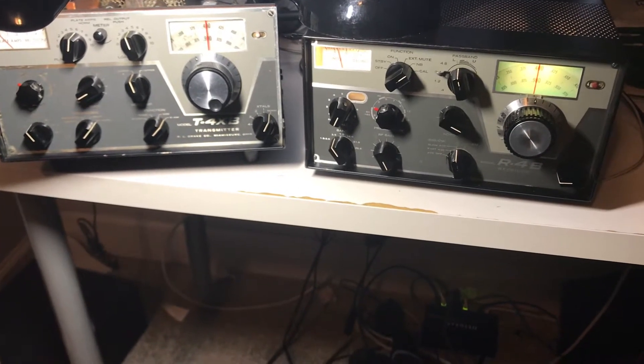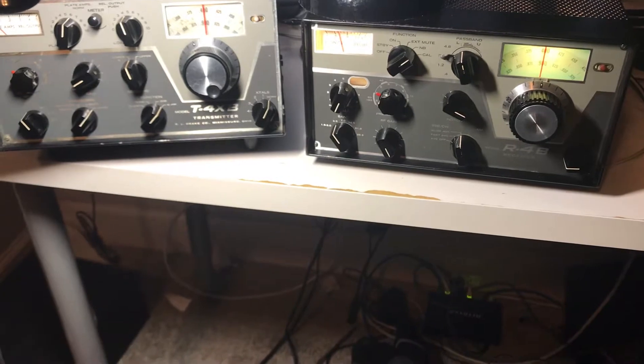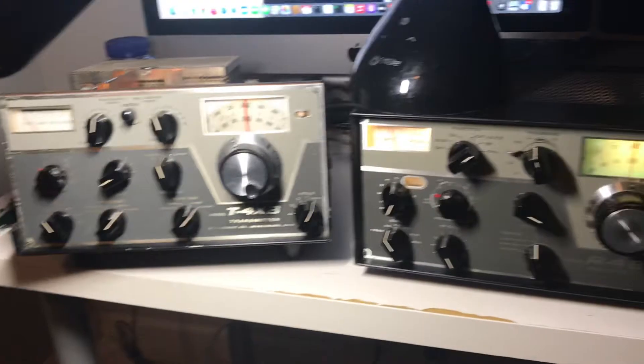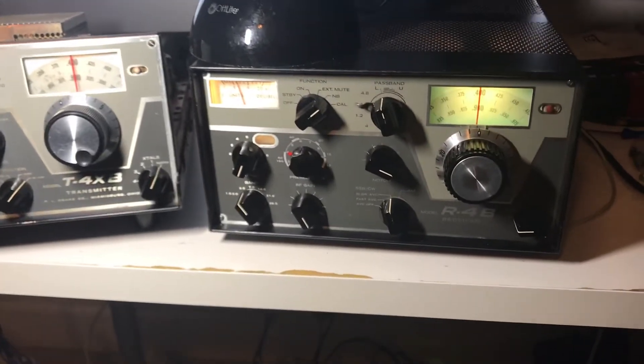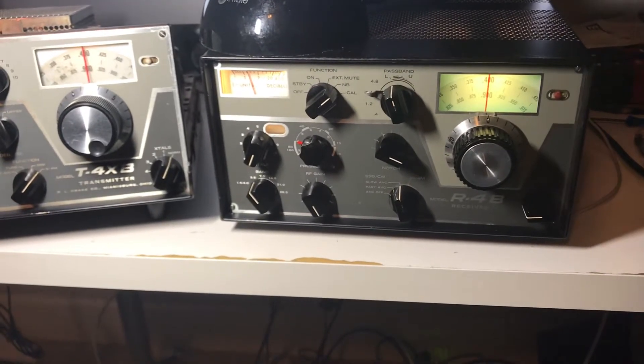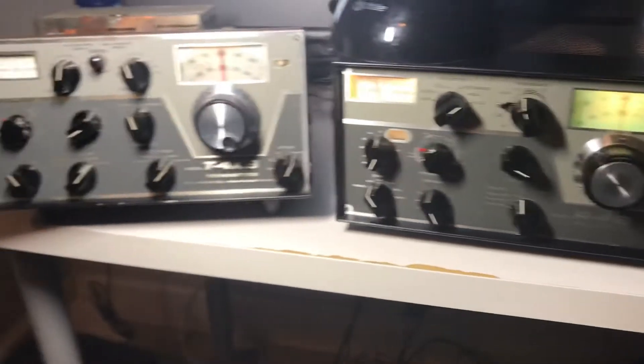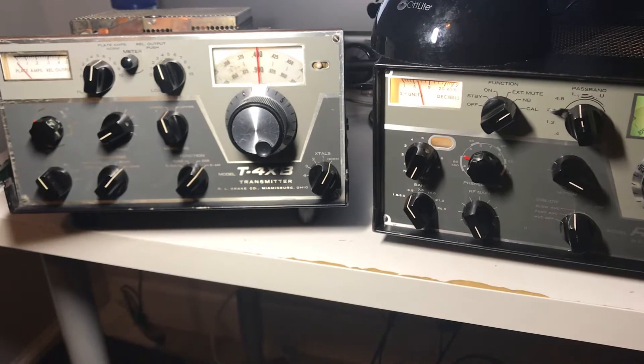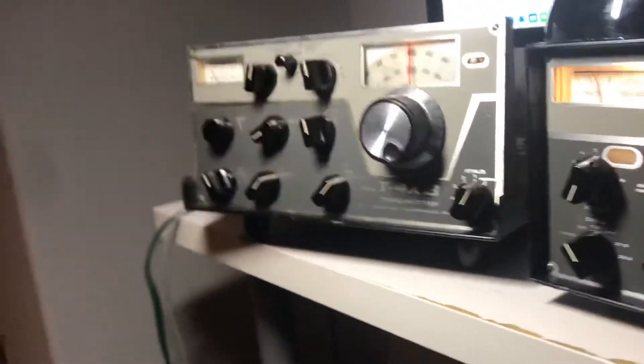Hi there. I'm still fussing around with this Drake pair, the R4B and the T4XB. The manual said you could slave these together and have the receiver control the transmitter frequency, or the transmitter control the receiver. And indeed that works. You have to put a cable in the back, roughly here. This cable goes to the injection on this receiver and on this transmitter.